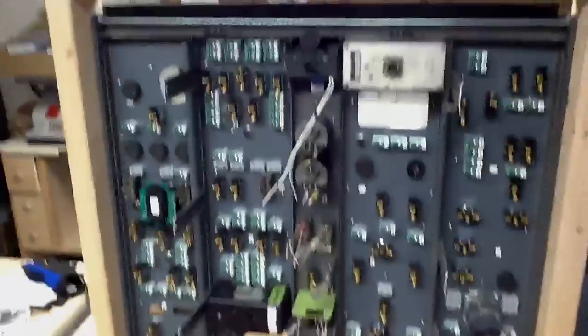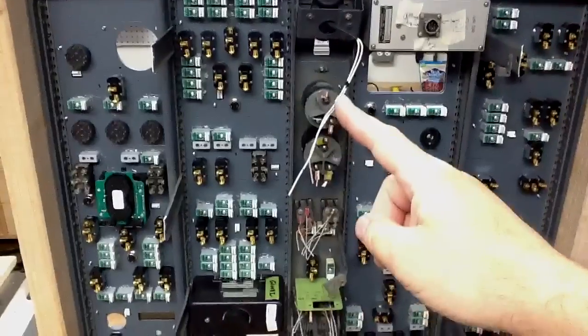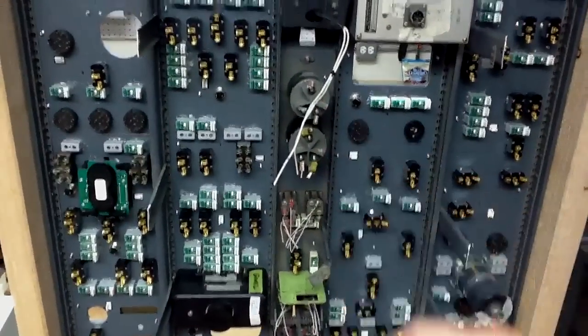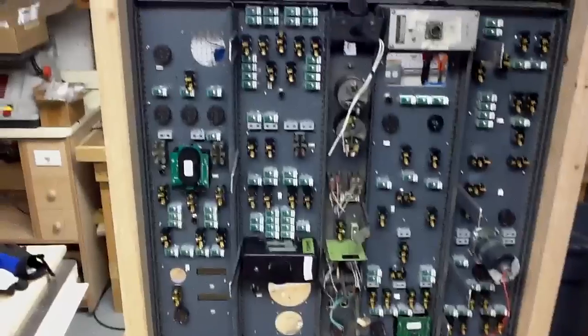Moving to the back, you can see here this is the back side of the panel. I still have things to do — I'm going to pull out these big rheostats or whatever you call them, and put pots in there so I can run some of the lighting properly.